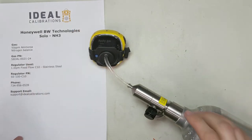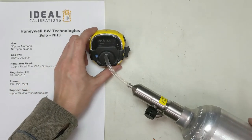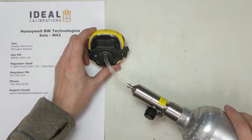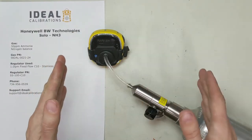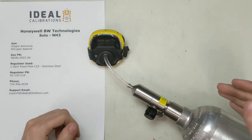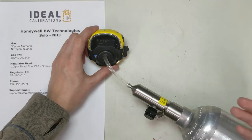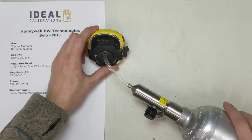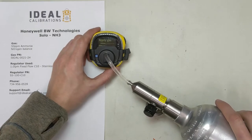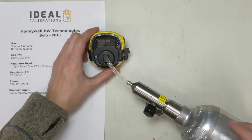You'll also notice this calibration takes a little longer than other gases. The reason is that ammonia sensors typically have a bit of a longer T90 time — that's how quickly they read the gas. It just takes them a little bit longer to read what's there. Whereas some sensors might be ready in a minute, it might take about two minutes to get 100% of what's in the room showing on the sensor. You can see we're about halfway done now.